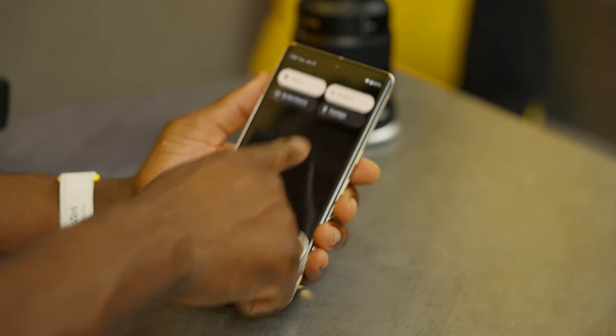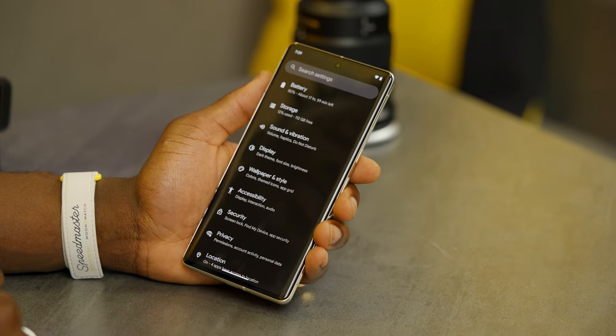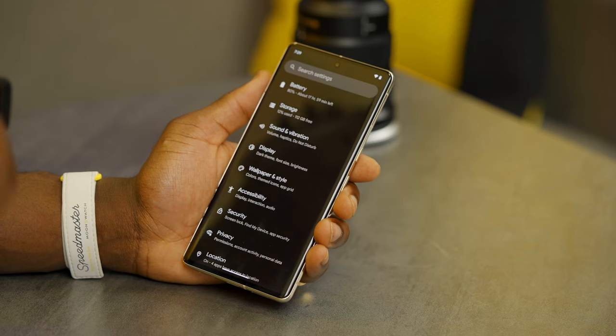Let's start by making the device yours. You need to familiarize yourself with the settings menu. Drop down or drag down the quick settings drawer at the top, go into settings right at the bottom corner, and then you have loads of options available. Let's get into display.